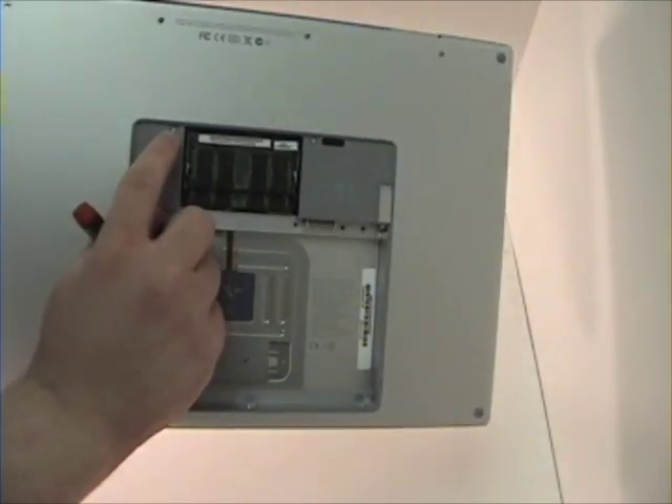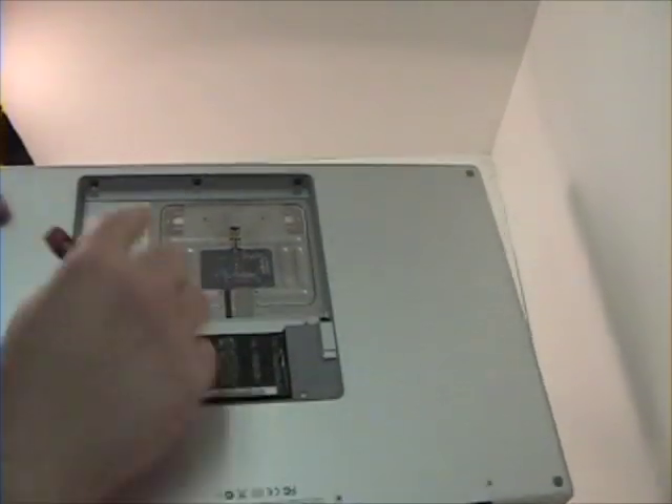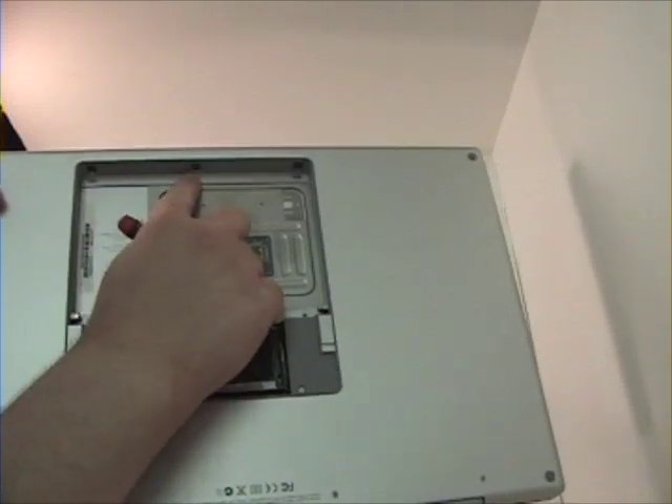Two Torx T6 screws here and here. And three Phillips head screws in the battery bay: here, here, and here.